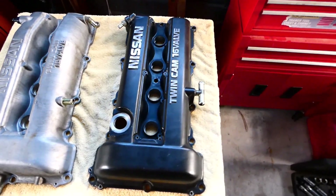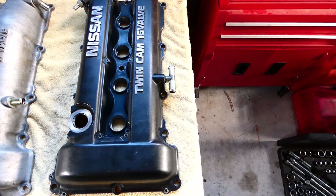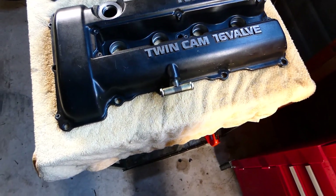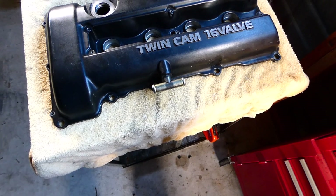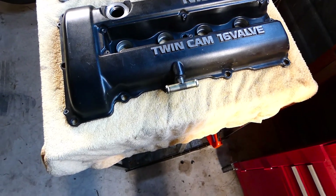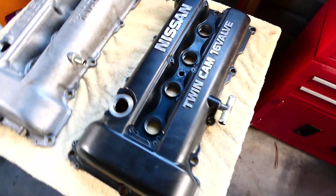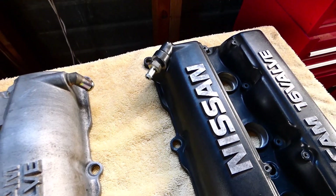The S13 type has a T-piece on the exhaust side which T's in on the drains to the sump on the right, and the left of the T goes to the inlet. Then you've got the PCV valve there on a bit of an angle.